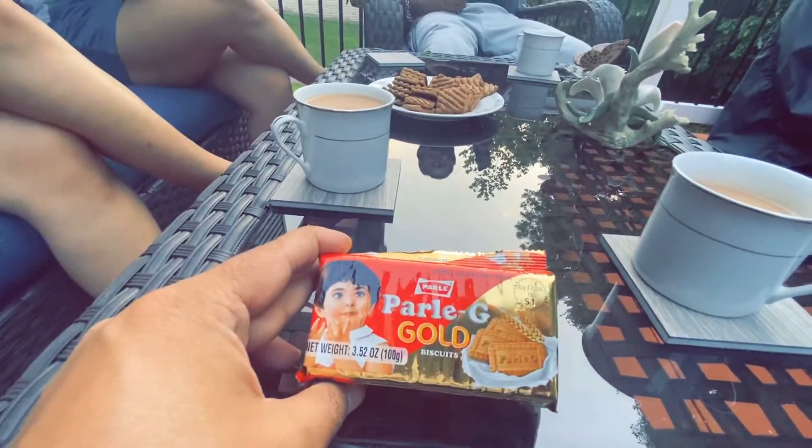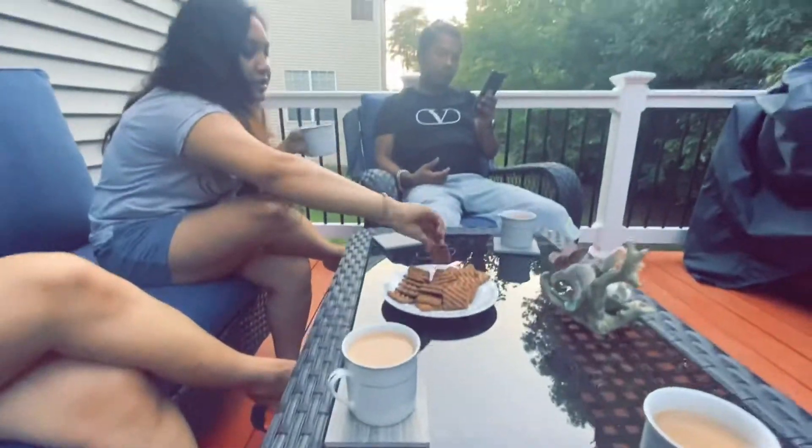I'm about to eat Parleji. It's good. It's refreshing. Amazing evening in the backwood.